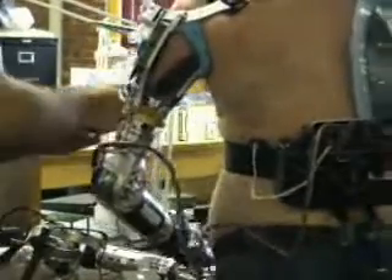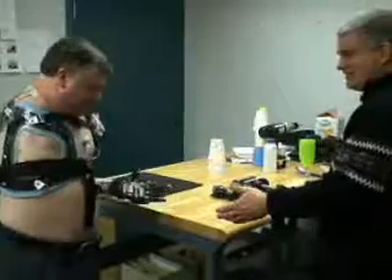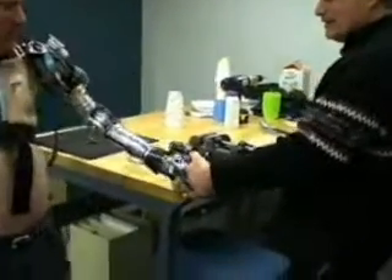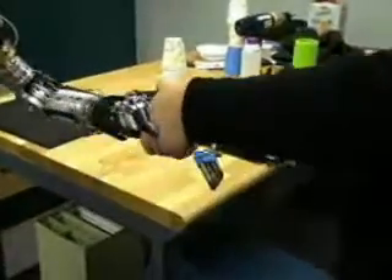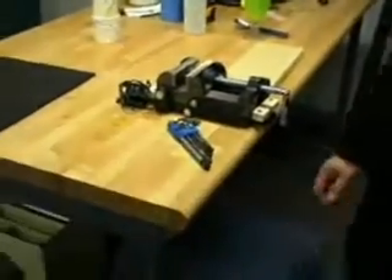...which then goes to a small vibrating motor. The harder they grip, the higher the frequency of vibration becomes. So it gives them direct feedback — so they're gripping. Lots of practice. Good grip strength. It does have a good grip strength.